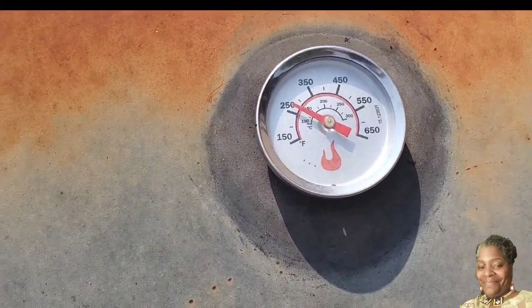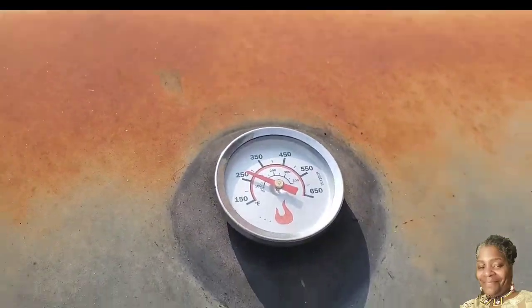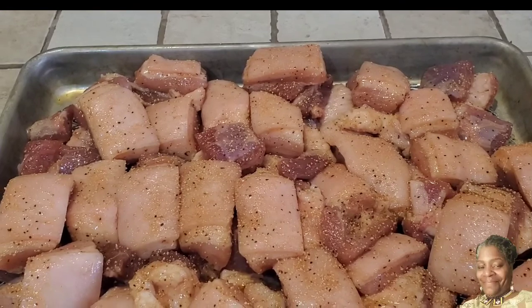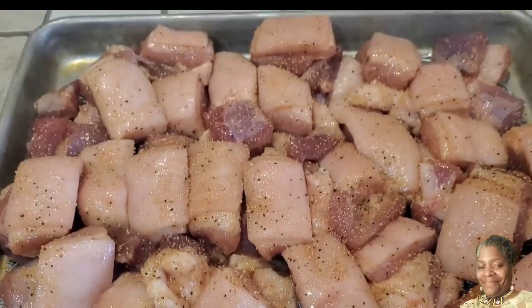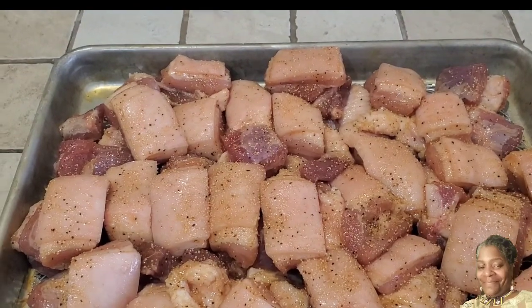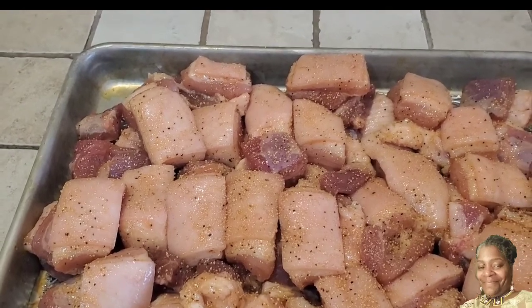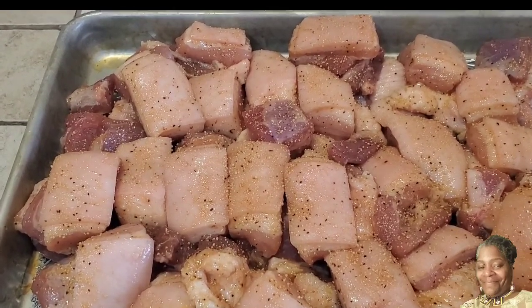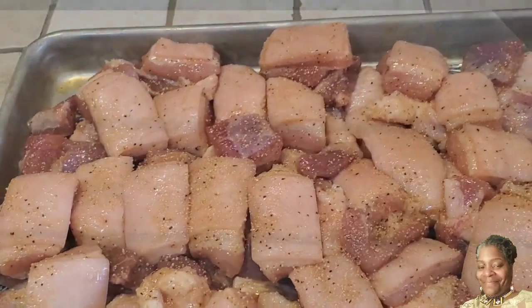I'm out here checking the grill and it's at 250 and I could keep it at 250, but I want to bring it down just a little bit. I'm back in the kitchen and I added a little bit more of that seasoning on there. I'm just not satisfied with the sweet smoky joe seasoning — it's not bad, but I just got to have some flavor into my tips. So I'm going to go back out there and check on that grill again.